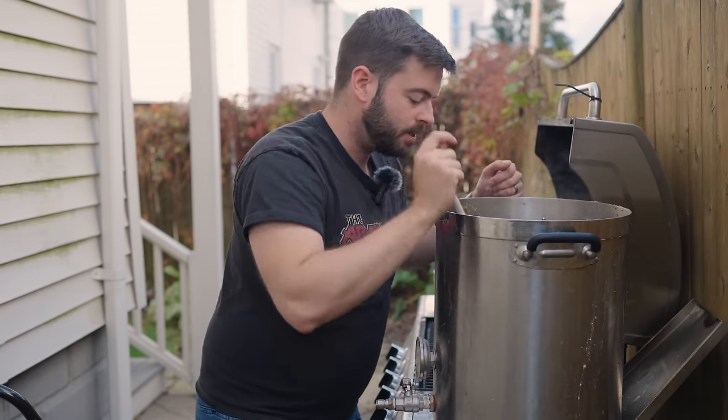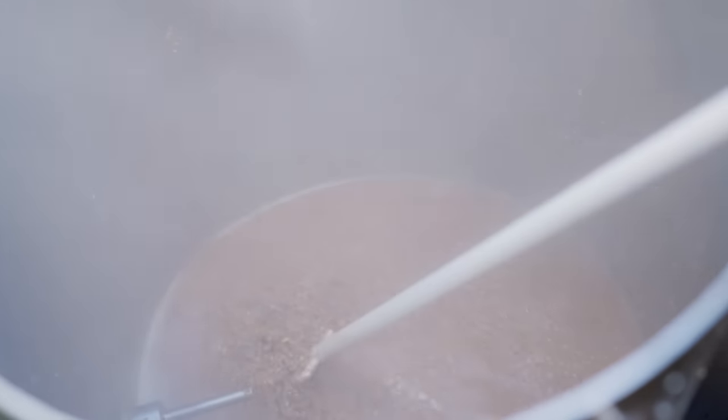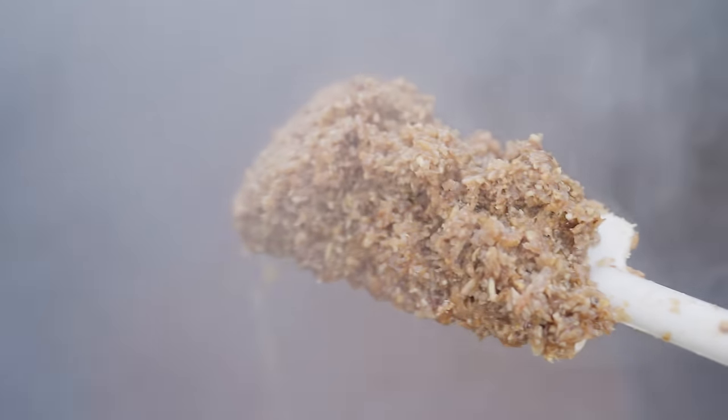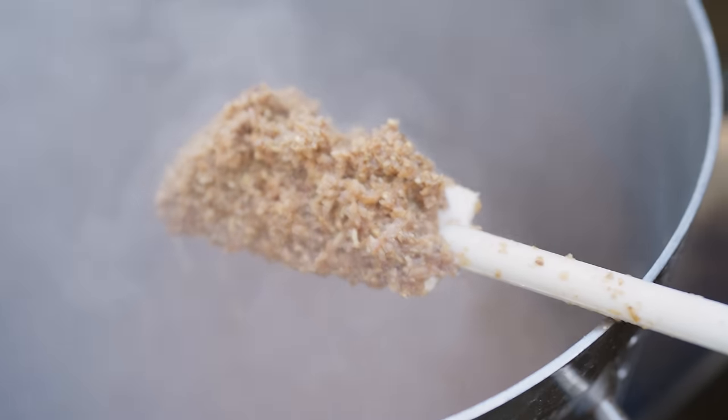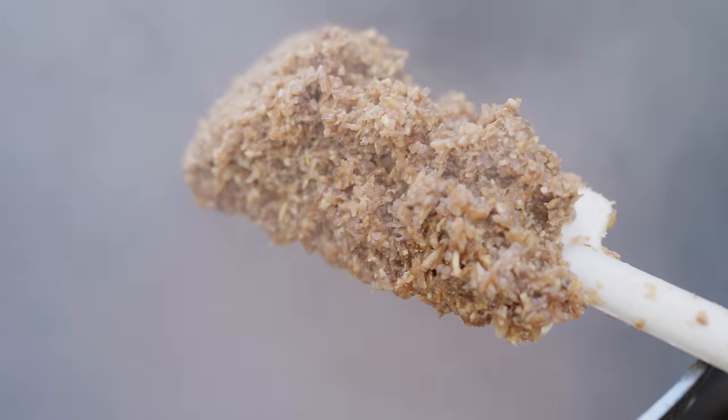Here comes the part that everyone kind of hates about decoction mashing — the most work. You're going to have to constantly stir and stir and stir for the entirety that you're keeping this thing on the heat. You will scorch your decoction and burn the grain if you don't stir constantly, and this can happen as quickly as a few minutes left by itself. Whatever you're doing, constantly focus on that decoction, scraping off the bottom and stirring it. I have scorched the decoction before — it will kill the beer.